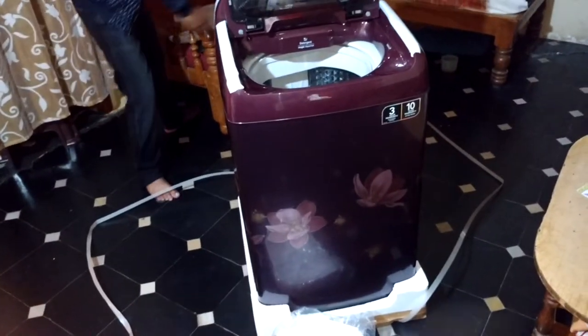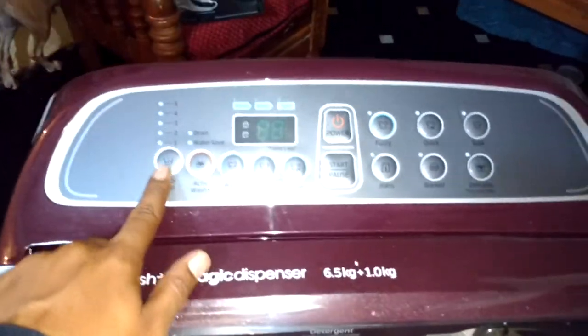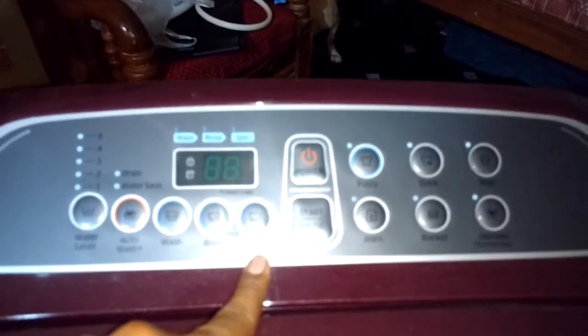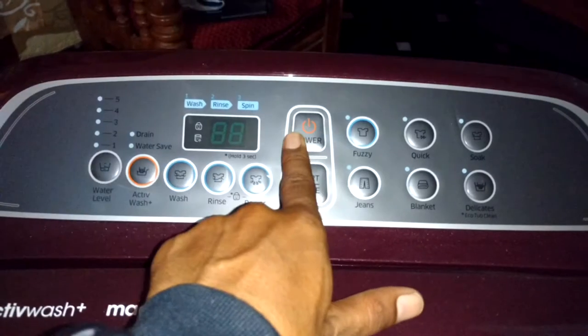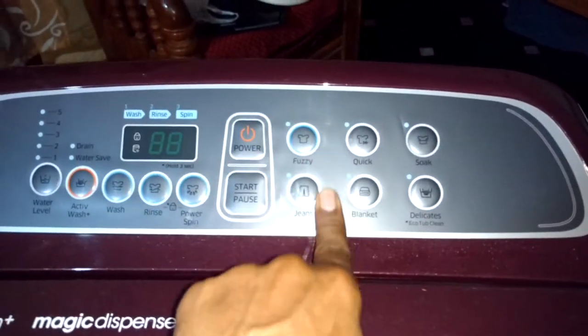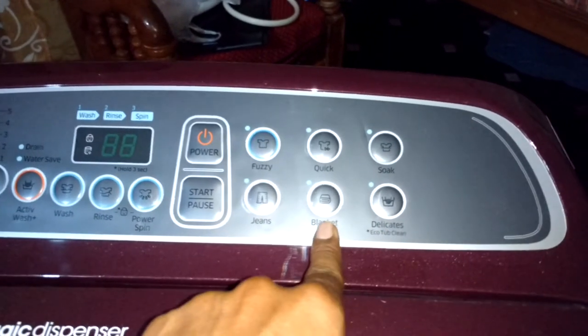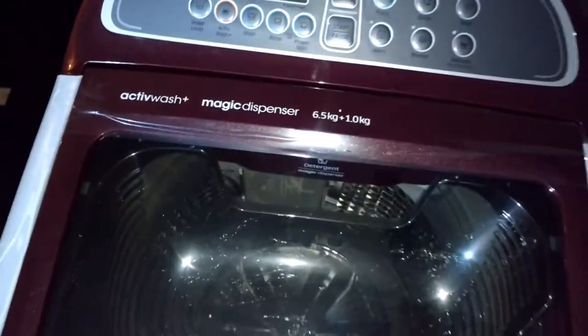Let me just open all these parts and set them aside. Here comes the washing machine, and this is the instructions panel. You've got water level, active wash, wash, rinse, power spin, start button, and power button. Other options include quick soak, detergent, eco clean, blankets, and jeans.